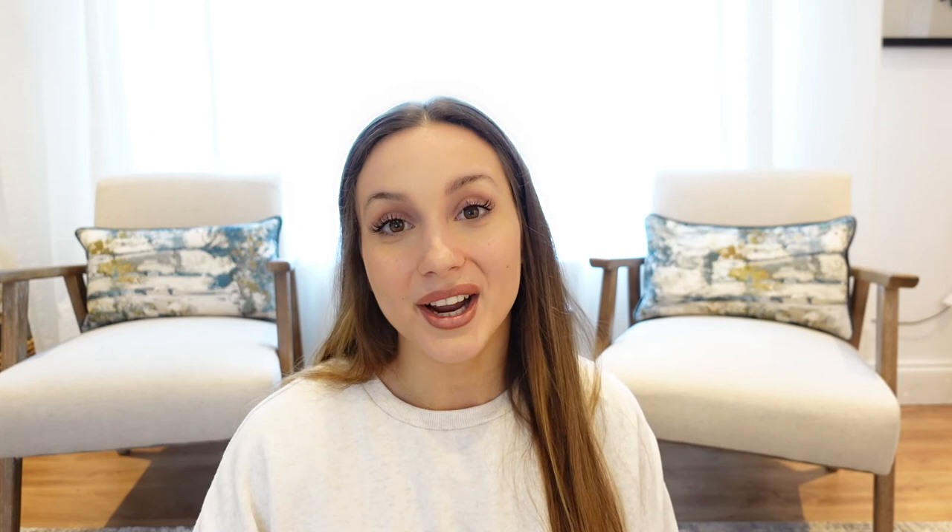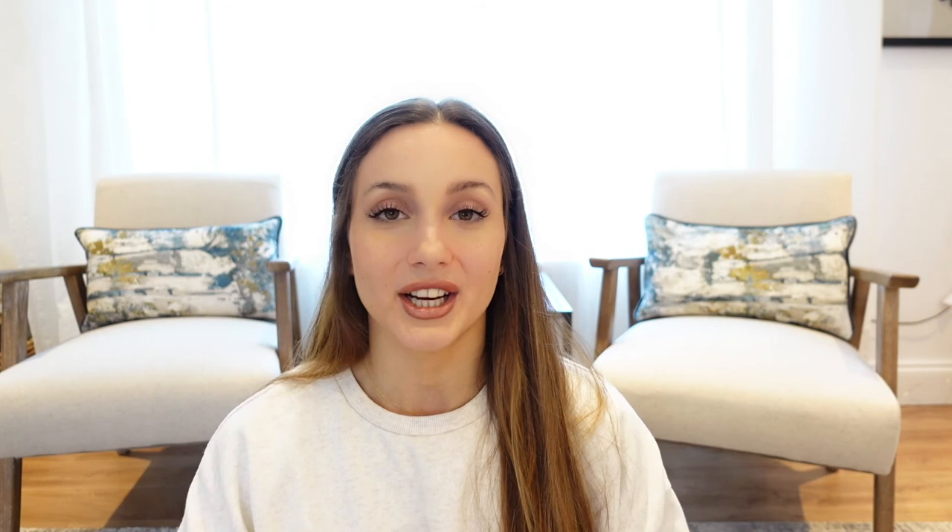If you liked it, please let me know, like this video, and subscribe to my YouTube channel — turn on bell notifications so you know when I upload. I'm trying to stick to a schedule: videos every Wednesday, Friday, and Sunday. I also post workouts fairly regularly on my Instagram, so check that out. Hopefully I'll see you next time — ciao!